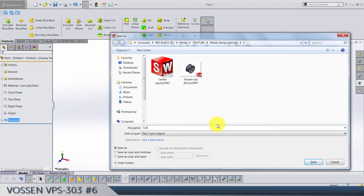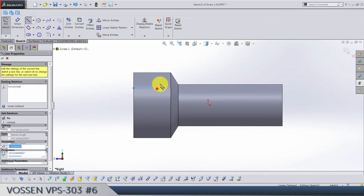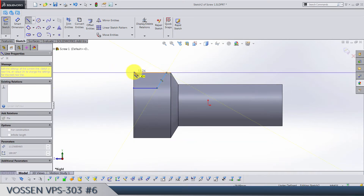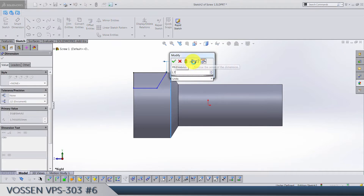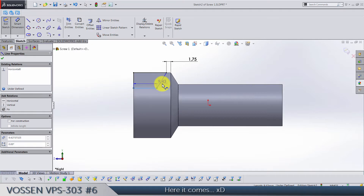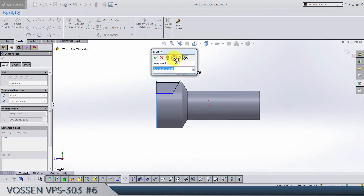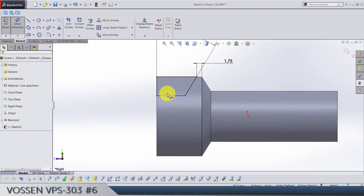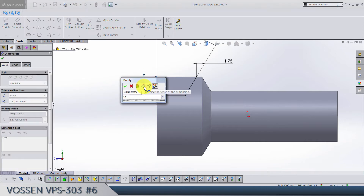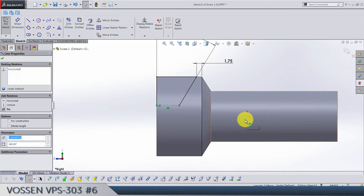Another sketch on the right plane. This time we need to cut something. We go from this edge to this point — 175, and the angle between these two is 30 degrees. Let's delete this dimension and make this line coincident with the origin.